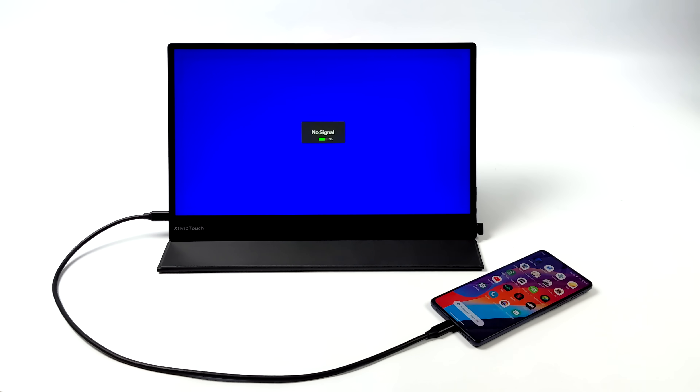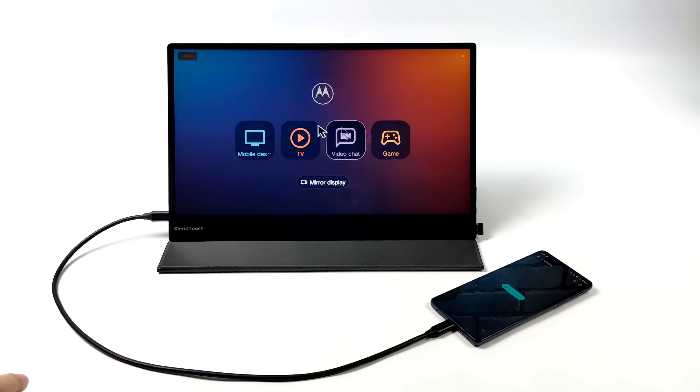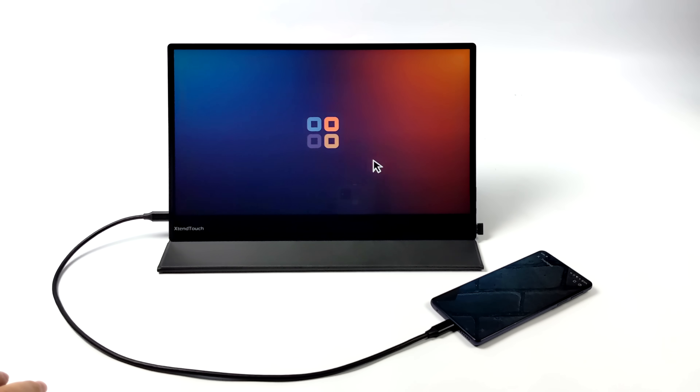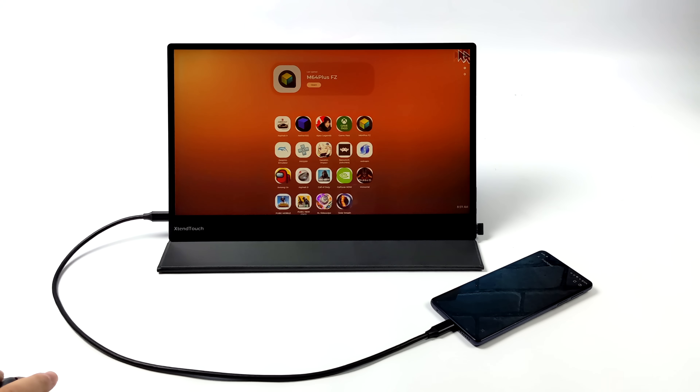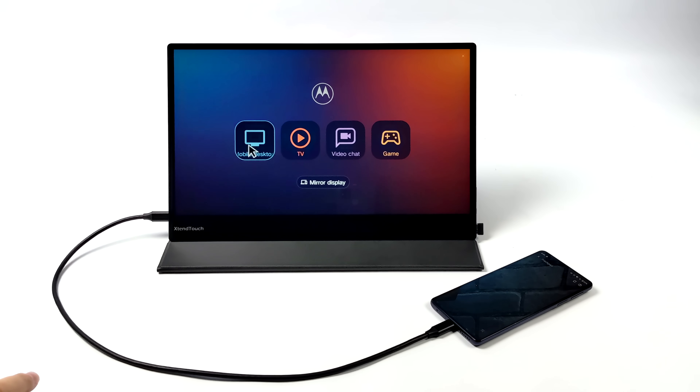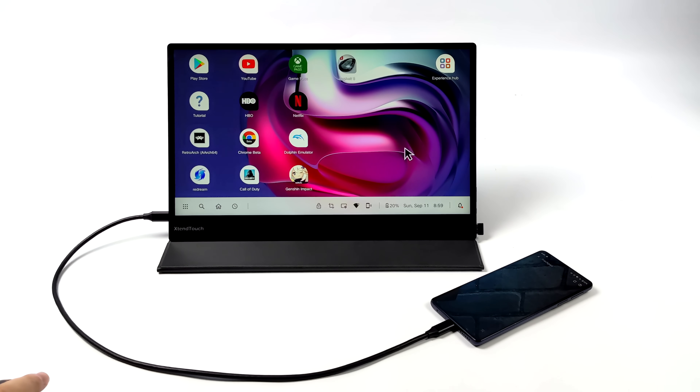Samsung isn't the only one with a desktop interface — I've got the Moto Edge 30 with Motorola's new Ready For, which I really like. From the main menu we've got a few options: we can go directly into the gaming section which lists all my games and lets me add or remove them, or we can go to full desktop mode.